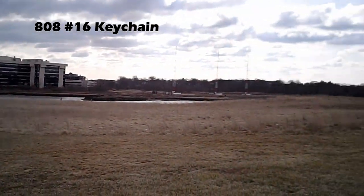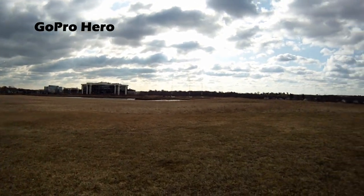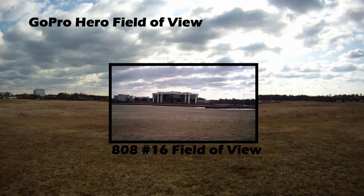There's a big difference in the field of view — you'll notice the keychain camera is quite zoomed in, and this is the same shot with the GoPro, so you can see it's a big difference. Here's a still shot from the GoPro, and if you overlay the keychain shot, you can see there's a huge difference in terms of the field of view. That's one of the biggest discrepancies between the two.